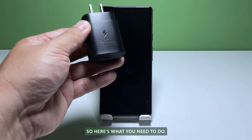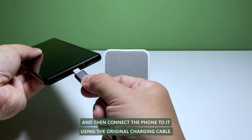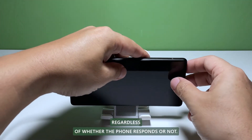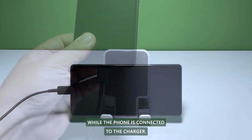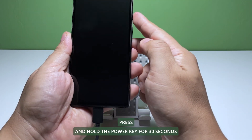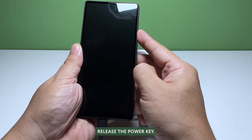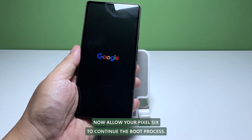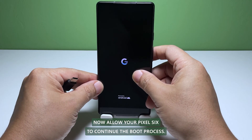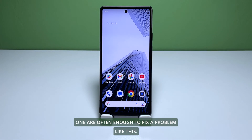So here's what you need to do. Make sure to plug the charger into a working wall outlet and then connect the phone to it using the original charging cable. Regardless of whether the phone responds or not, keep it connected to the charger for at least 10 minutes. While the phone is connected to the charger, press and hold the power key for 30 seconds. When the Google logo shows, release the power key. Now allow your Pixel 6 to continue the boot process. This solution and the previous one are often enough to fix a problem like this.